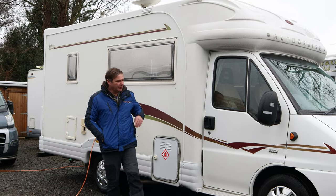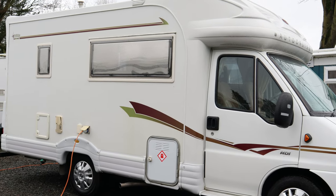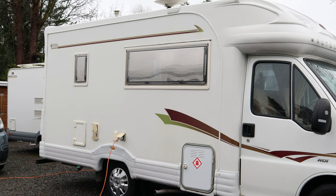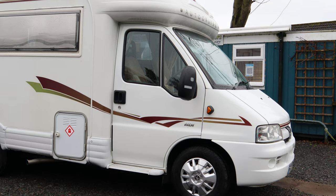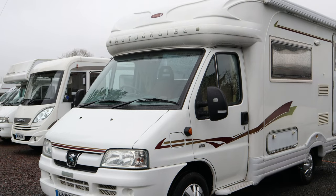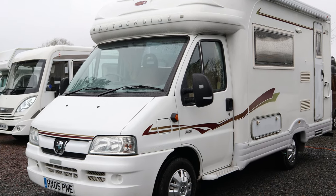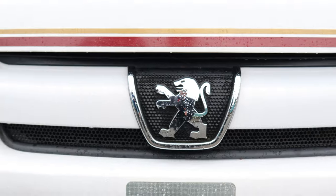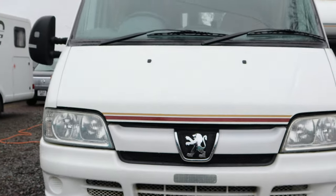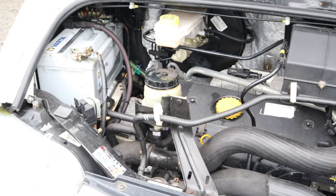Today we're going to have a look at an AutoCruise Starfire. It's just under six meters long, just under 20 feet in length, and 3,400 kilograms in weight, so you don't need a C1 license as it's under the three and a half tonne. It's on a Peugeot Boxer chassis with a 2.8 diesel engine.